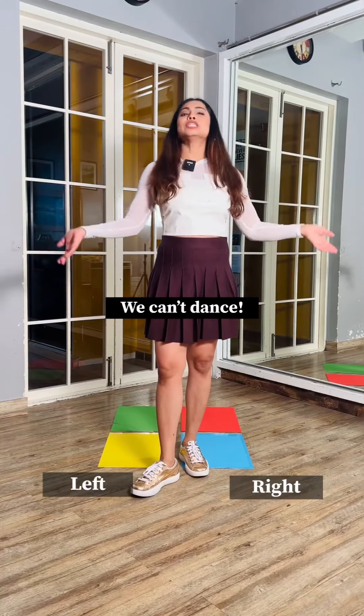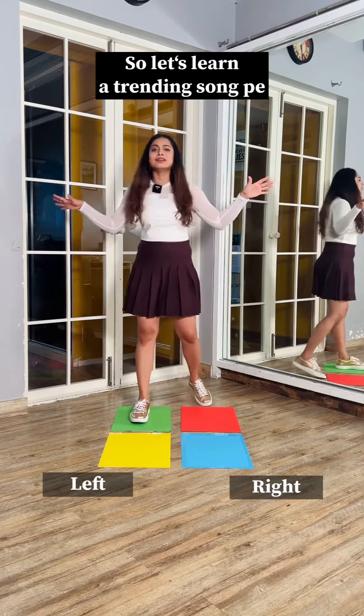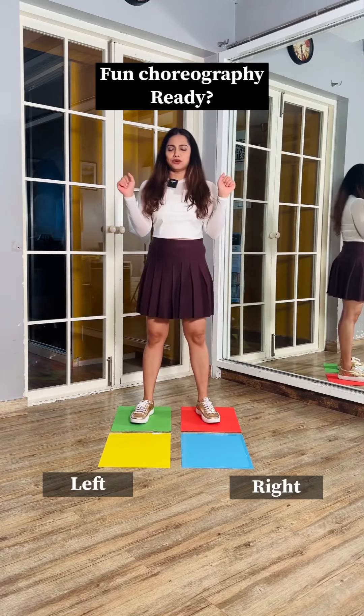So all the people who say we can't dance, we'll make you dance today. I'm back with these colored blocks, so let's learn a fun choreography to a trending song. Ready?